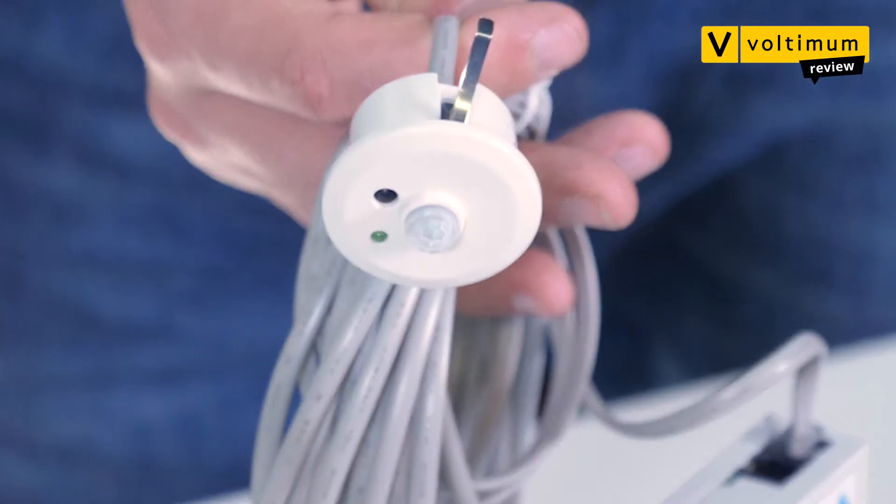What controls are available? Well, your traditional switching is hardwired into the base. Everything else is plug and play. So you can get a presence detector, absence detector or your daylight sensors. That's just to name a few — they've got a whole range.